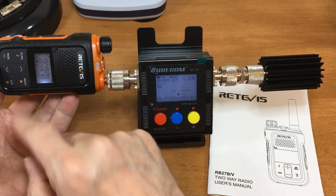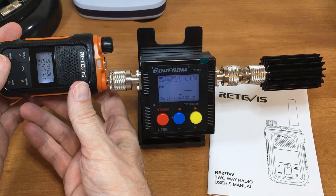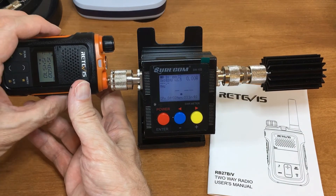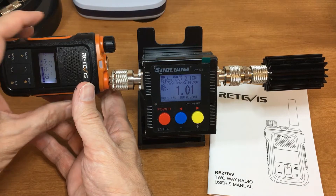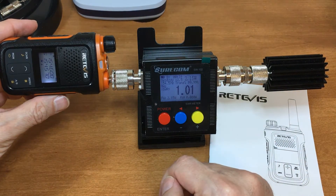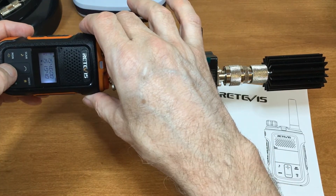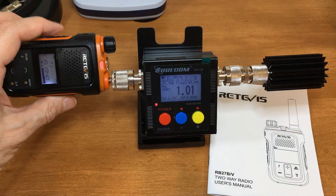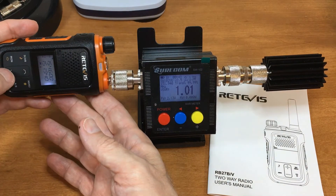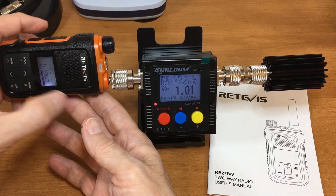I'm on channel four. We'll find out whether I'm high or low. 2.15 watts — that's very good on four. Let's try another channel. 2.11, 2.10.